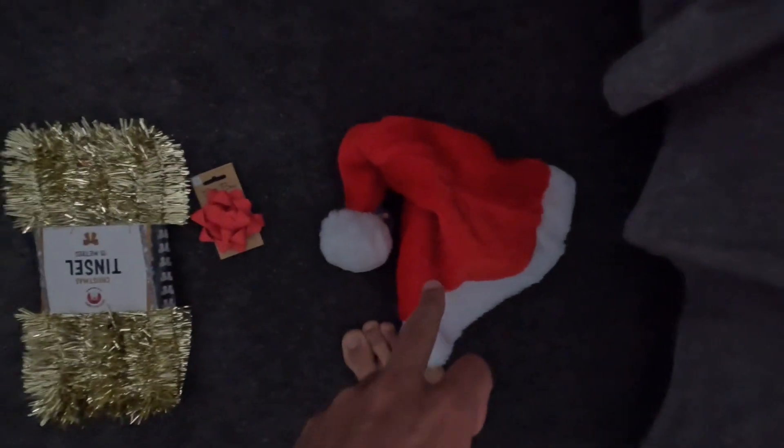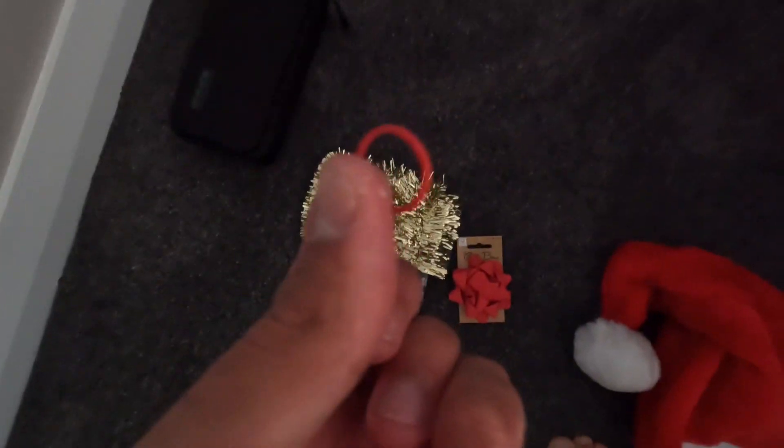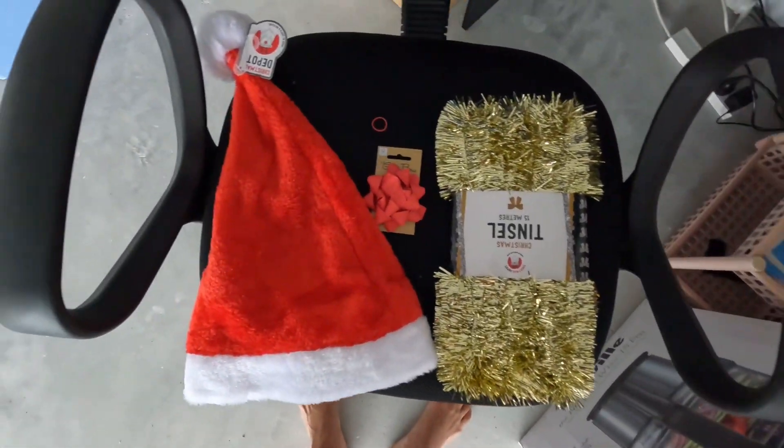Alright, got the Santa hat, little bow, tinsel, and I'll show you why I have this little elastic band in a second. I didn't want to decorate it too much and go overboard because then it just looks weird — I just wanted to add a few little aesthetic things. That's all I have, cost me $6.80 at Red Dot, and I really hope it turns out looking good.